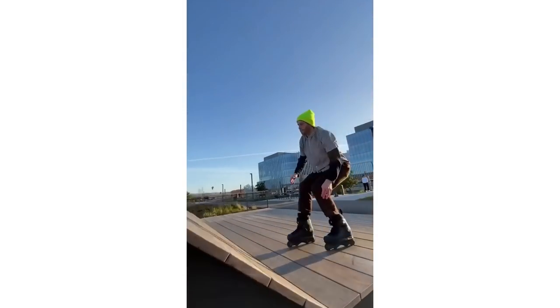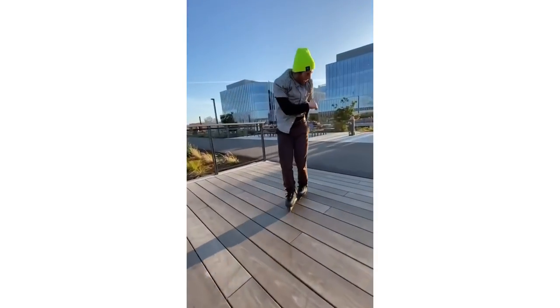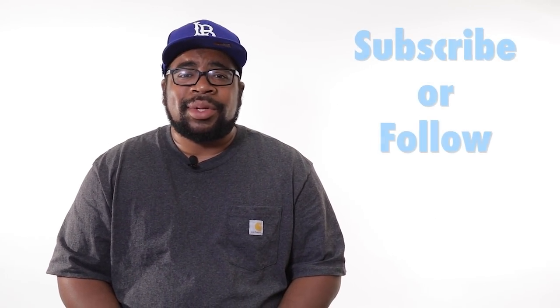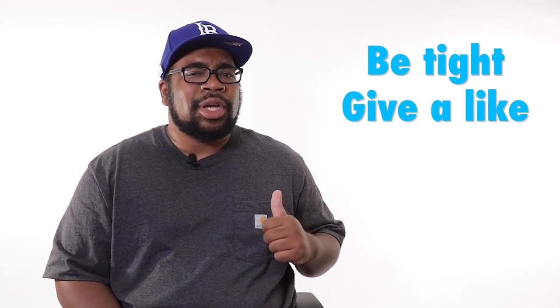What is up, everybody? Welcome to This Week in Blade. It's your boy, Big Homie Biz. Here's Danny with a clip that I can watch over and over again. We're talking blading here every single week, so if you're new to this series, consider subscribing or following. Like this video and share it with the homies because it's always more fun when the homies can have some.